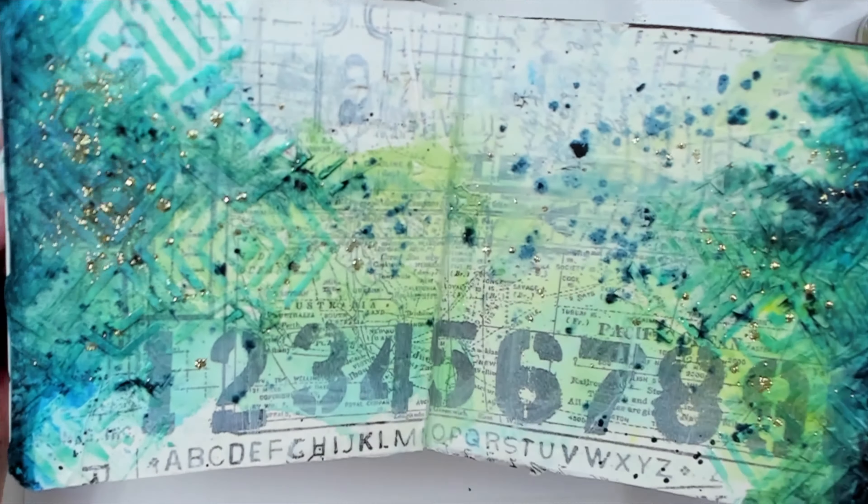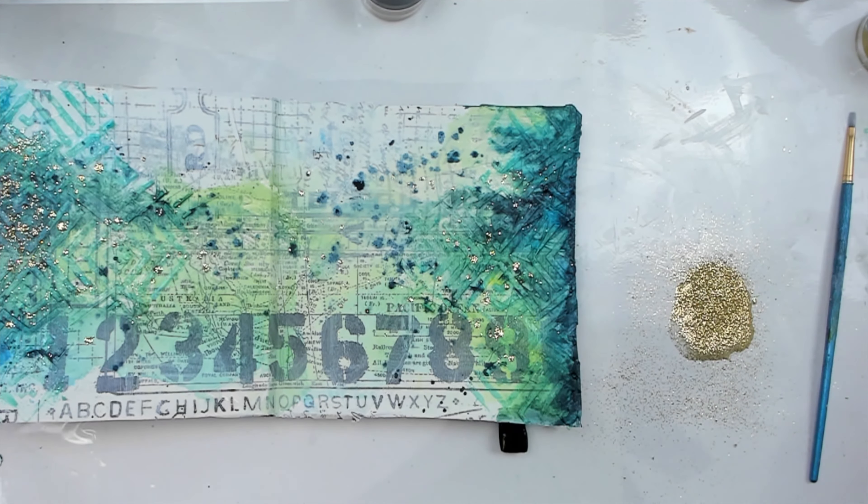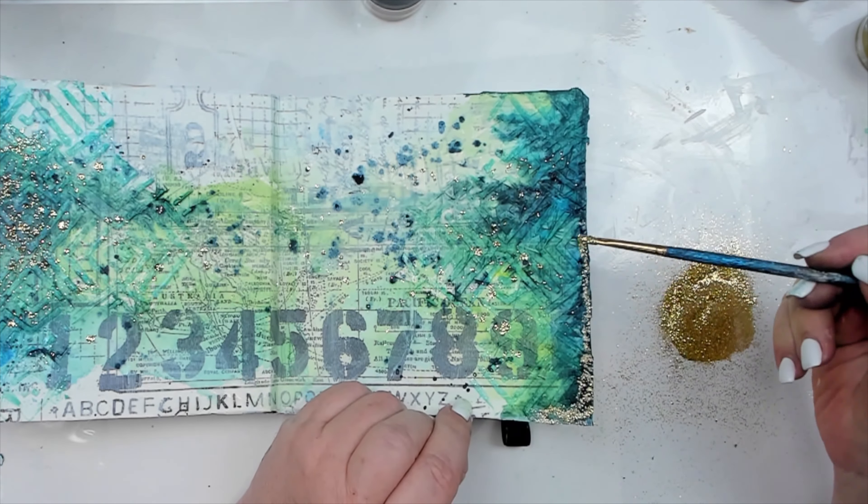Then I get rid of the excess glitter while the remaining glitter sticks to the splattered medium. It's a great way to add shimmer without having to do it one dot at a time.